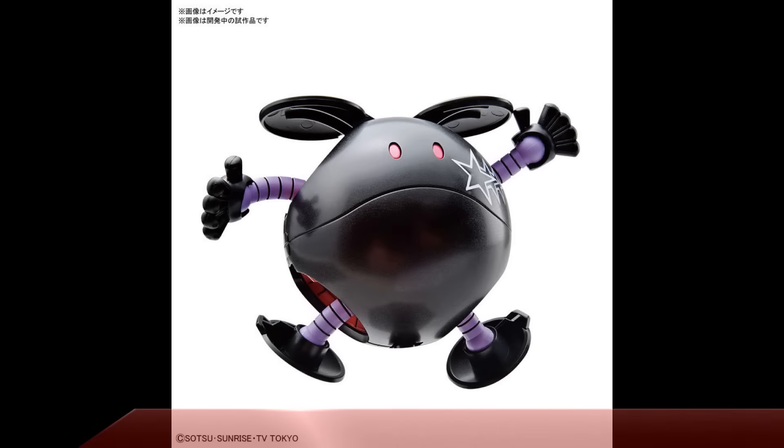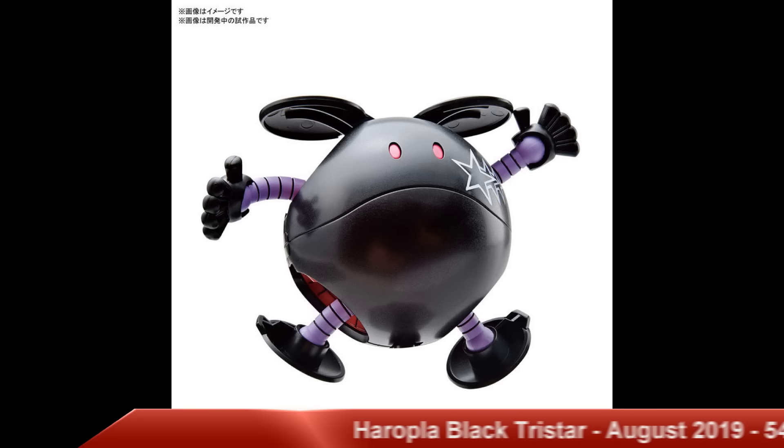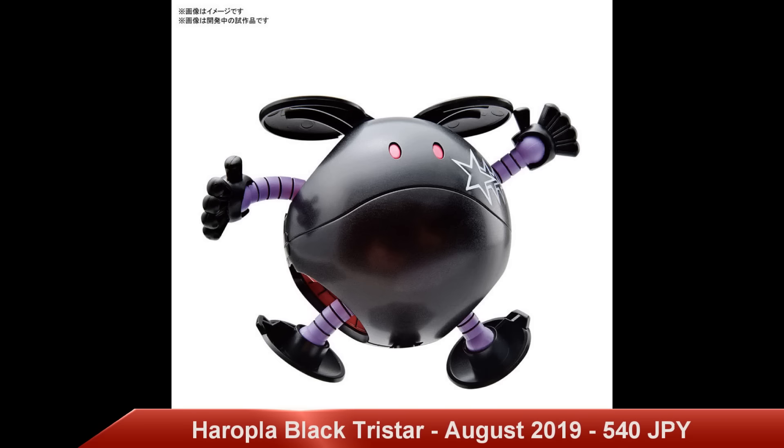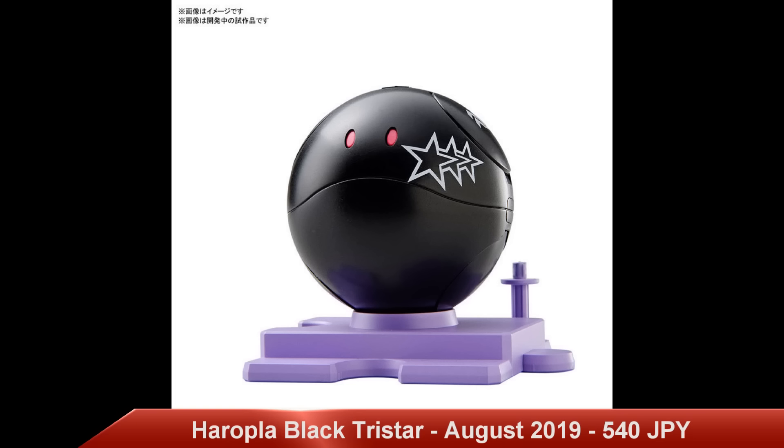The only Haro on this week's news is the Haro Black TriStar Custom Edition, set to release in August 2019 for a price tag of 540 yen. Not only is this very cute but somewhat menacing as it dons the Black TriStars' custom color scheme. The Black TriStars were three ace pilots from Zeon in the One Year War — you get a little bit of ribbing between them and Char, as seen in the Origin OVAs. Very cool to bring this iconic design to the Haro world.